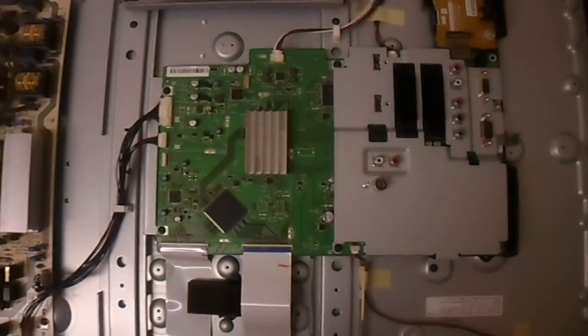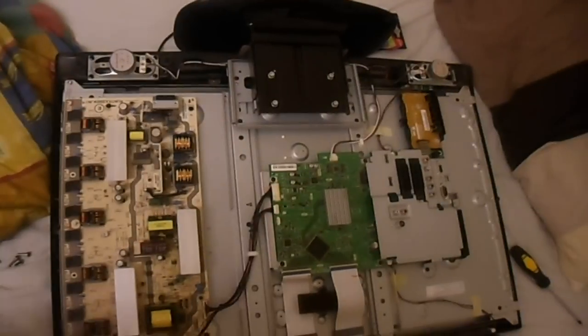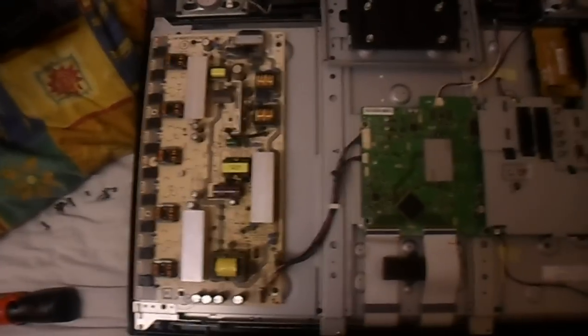Here's the power supply and inverter combination board, and here's the main board which has the integrated T-Con on it. The LCD panel itself is a Sharp - Sharp make their own LCD panels for these TVs. They don't make these TVs anymore - in fact they now re-badge Vestel and sell it as their own.